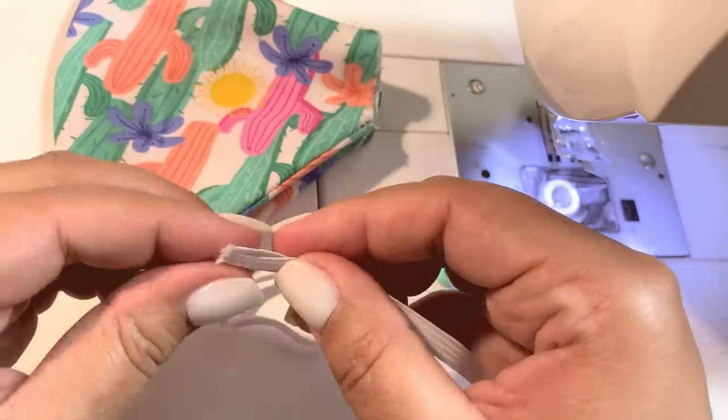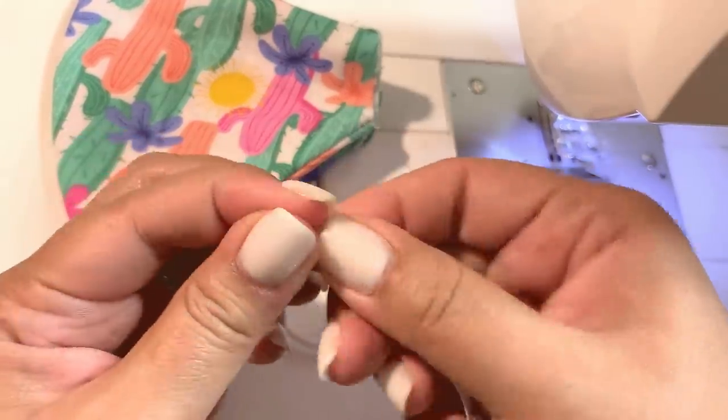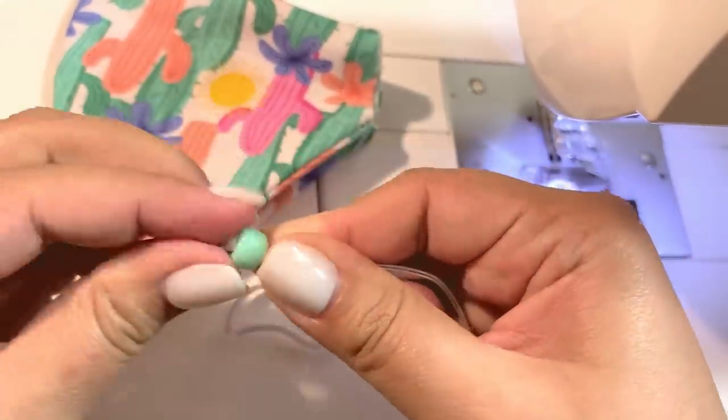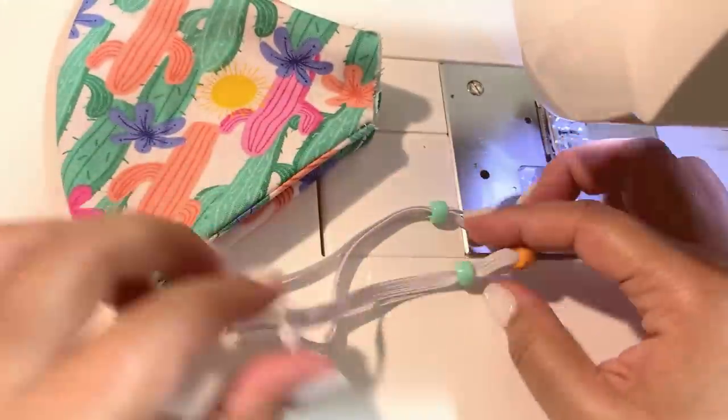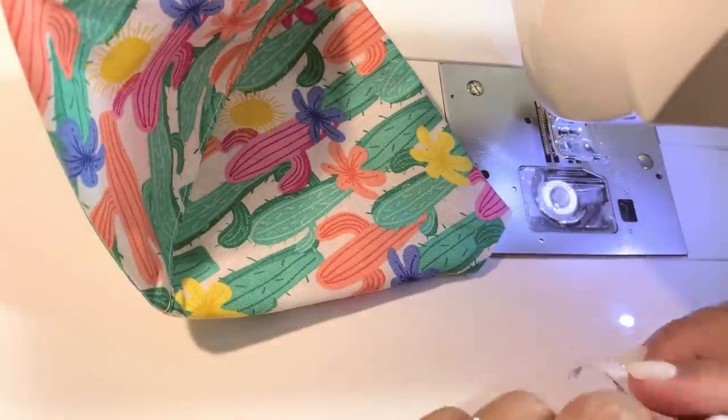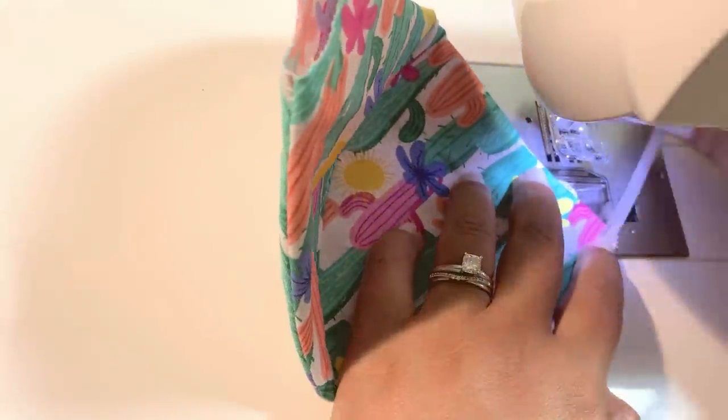It will literally take you just 10 seconds to place two beads on your elastic cord for your face mask. Now they're adjustable for anyone who needs to make it tighter or someone who needs to make it wider.